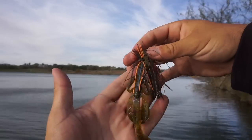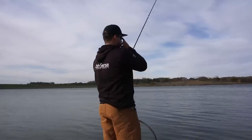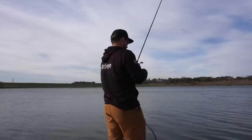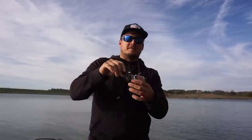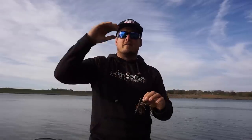One thing I love to do during these fall months is to beef up your presentation whenever you're fishing a football jig. You might wonder why anyone would want to use this long slender flapping profile trailer on a crawl-imitating football jig — well I've got a couple reasons. There are two times of year I really like to lengthen and bulk up the profile of my football jig: the post-spawn period when they really get on that 10-inch worm and creature bait bite, and definitely this time of year as well.